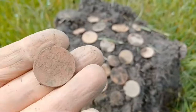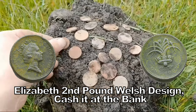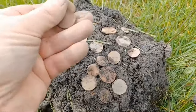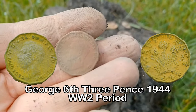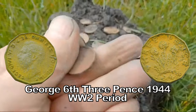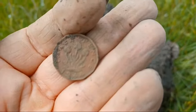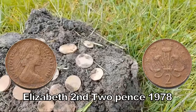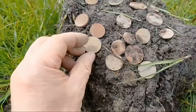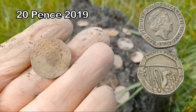It's what we call the leek design — it's got a Welsh connotation. And we've got... George the Sixth — I don't understand all that detail but it's all down there. 1944. And then we've got the two pences — loads of two pences here, just drop there, two pences.